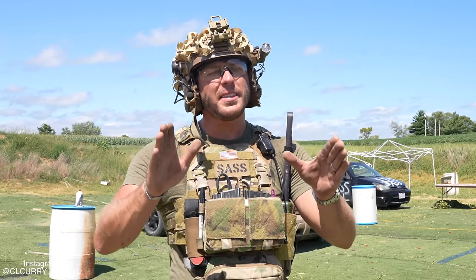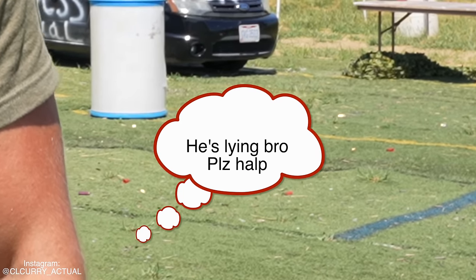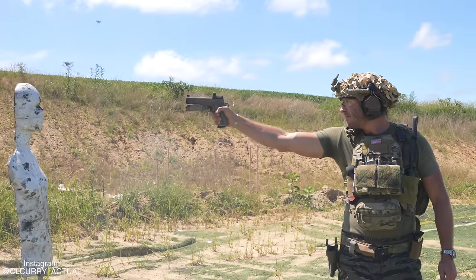Hey, old dad here and this is 110 SASS Actual. Typically we take things pretty serious around here, but every once in a while we like to cut up. Hey, who doesn't like a good bit of fun? Welcome back.